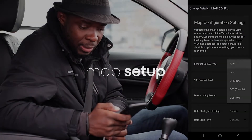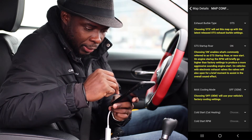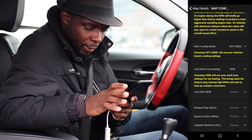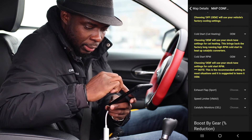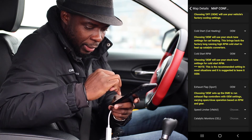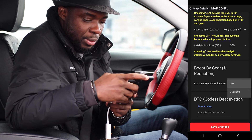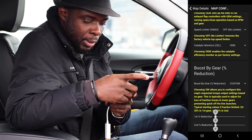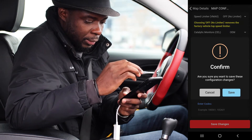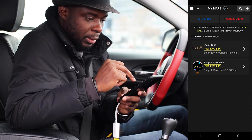Now configuring the tune options. Exhaust bubble tip — I'll go with OTS. Startup roll — that's a very good one. Max cooling — I'll keep it OEM. Cold start cat heating — I'll keep it OEM. Cold start RP — I'll keep it OEM. Exhaust flaps — I'll keep it there. Speed limiter max — I'm going to take that off. Post by gear reduction — I'll leave it off for now. DTC code deactivation — I don't have that, so I'll just save the changes. Yes, I'm going to save this. That's my map.